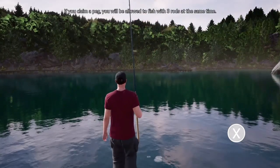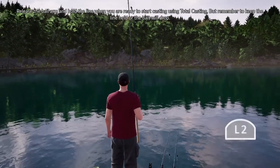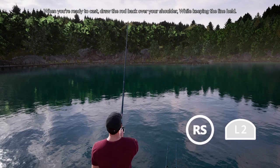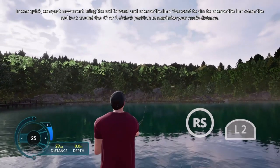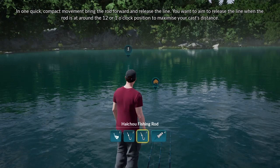If you claim a peg, you will be allowed to fish with three rods at the same time. Release the bail arm and hold the line when you are ready to start casting using total casting, but remember to keep the line held or the bait will drop. When you're ready to cast, draw the rod back over your shoulder while keeping the line held. In one quick, compact movement, bring the rod forward and release the line. You want to aim to release the line when the rod is around the 12 or 1 o'clock position to maximize your cast distance.